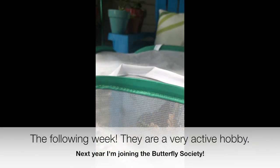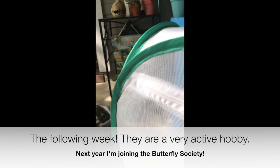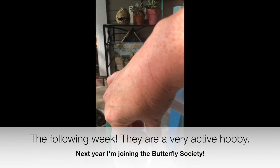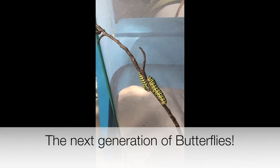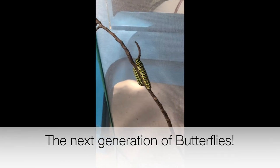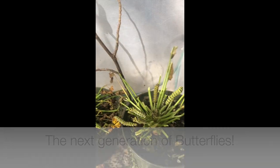I've got two more butterflies this morning that have hatched. I'm going to help them out. Come on, baby. There we go. Off they go. All right, bye!